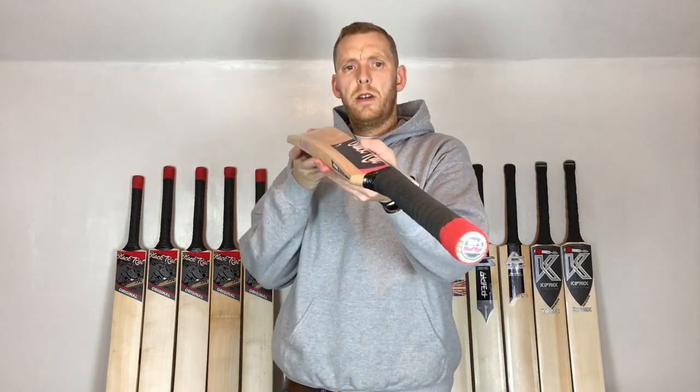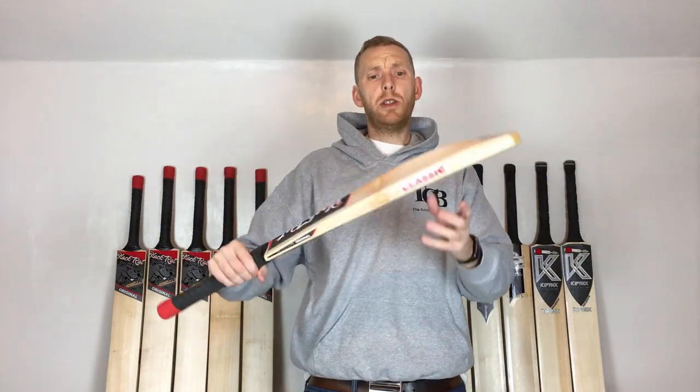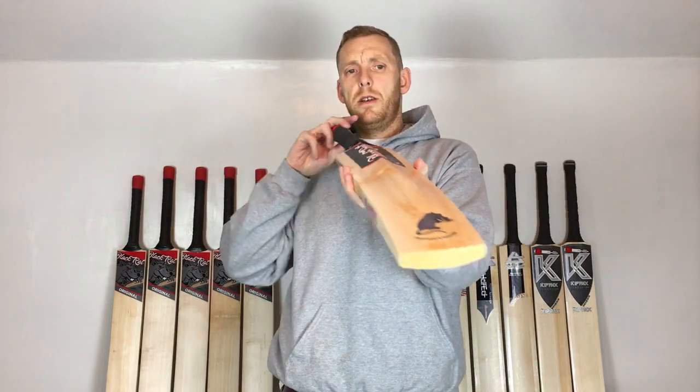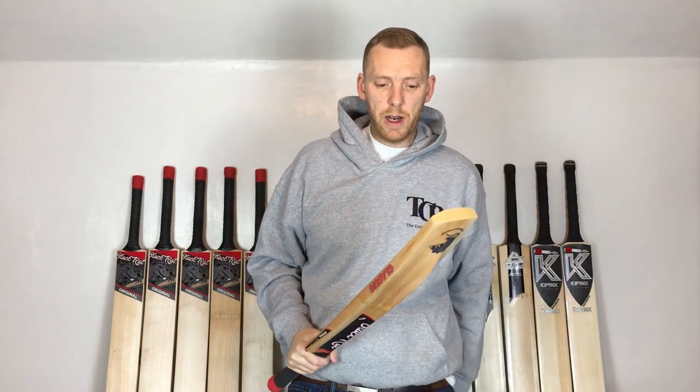I'll just try and show you the shape on that — yeah, it feels nice in the hand. It's a fairly traditional shape with the smaller edges, fine concaving. What I'll do now is give it a little tap-up as always, hold ball, and give this a little knock for you.